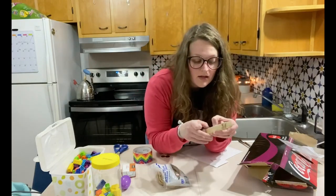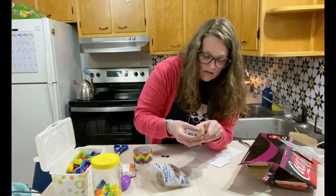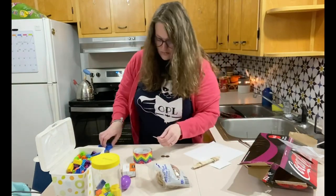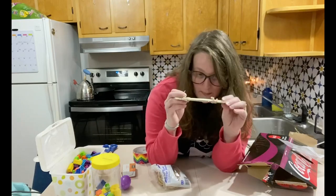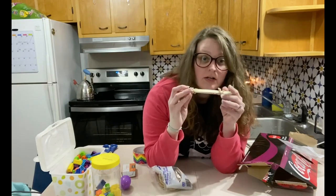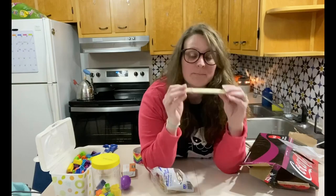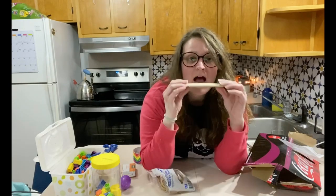You're going to shove one toothpick in between the paper and the popsicle stick. You can cut it shorter so the pokey end doesn't stick out — you don't want to get poked. Then take the other toothpick and shove it in at the other end but on the opposite side of the paper. So if the first toothpick is under the paper on one side, put the second toothpick on top of the paper on the other side. Then you blow on it — the paper vibrates on the toothpicks and it makes a kazoo sound.